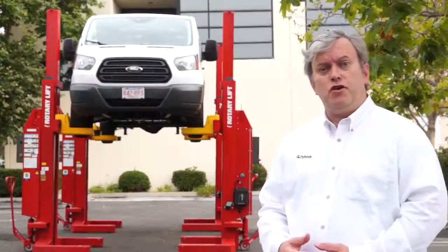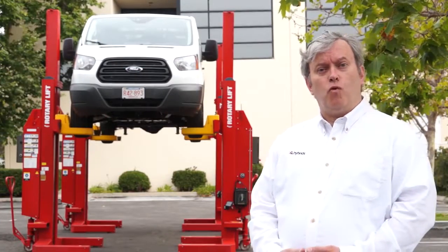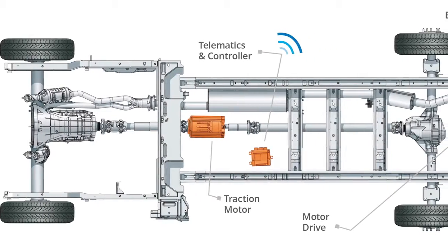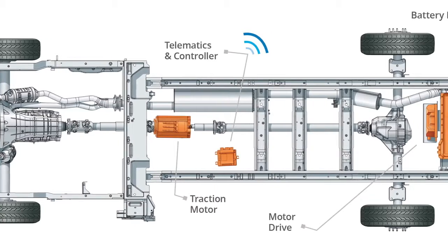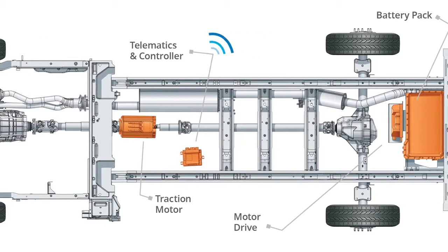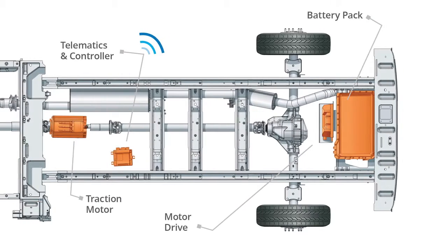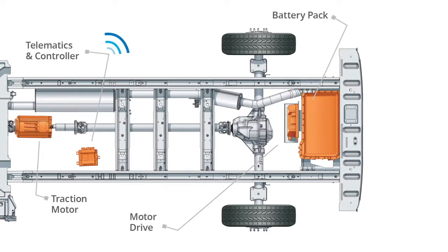Now we're going to take you underneath the vehicle and walk through the components of the system and how it goes on to your van. We're standing underneath a Ford Transit van now, and I'm going to give you an overview of the hybrid electric upfit. We have three major components installed on a complete OEM vehicle: the electric traction motor, high-voltage lithium battery pack, and motor drive in the rear of the vehicle.